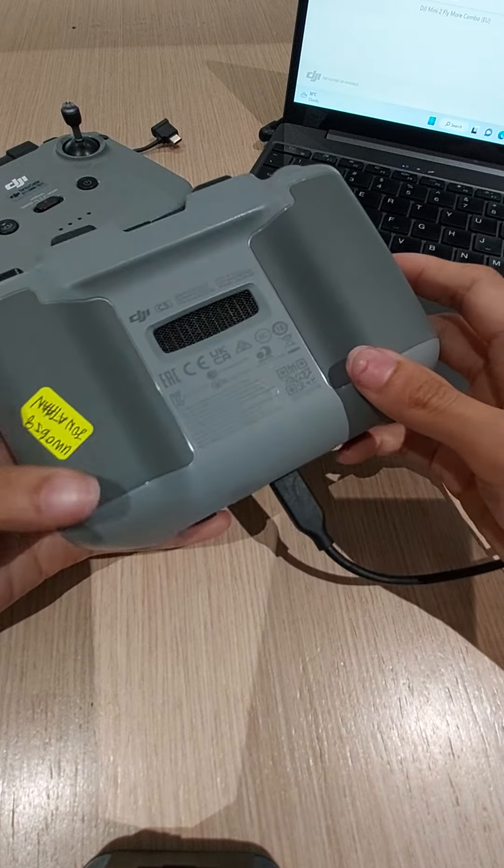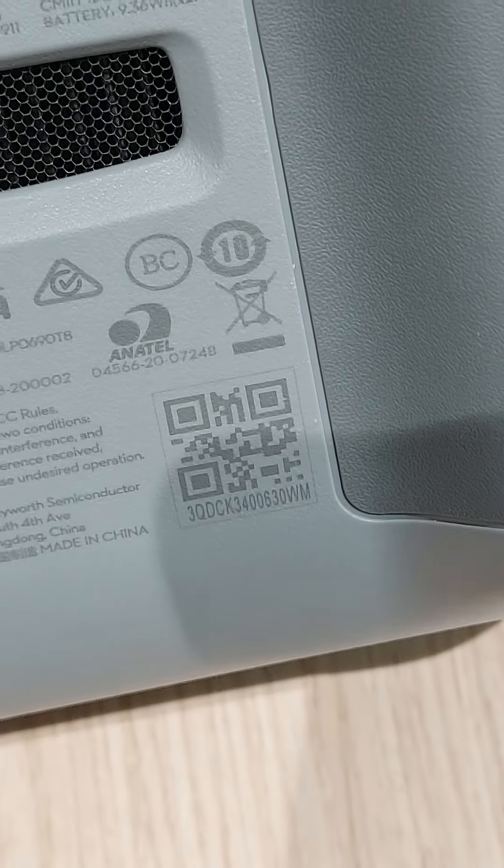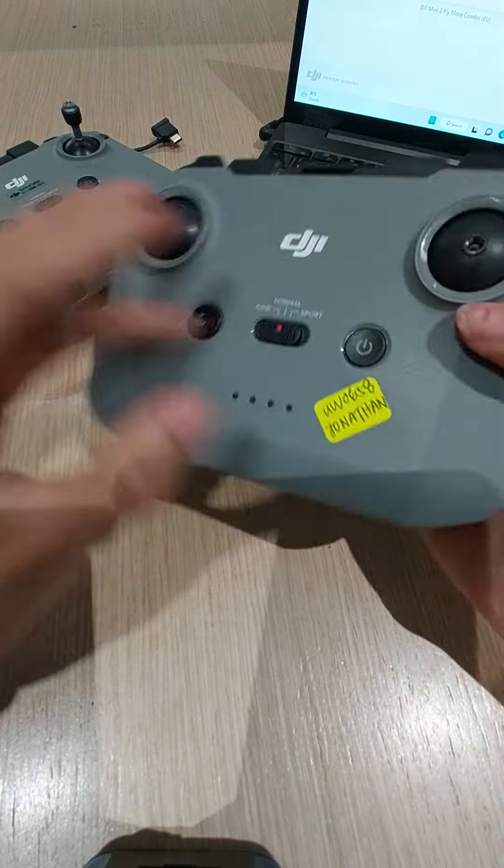The customer wants to claim warranty for this RC. Here again is the serial number — okay, one, two, three. Thank you, DJI. Bye.